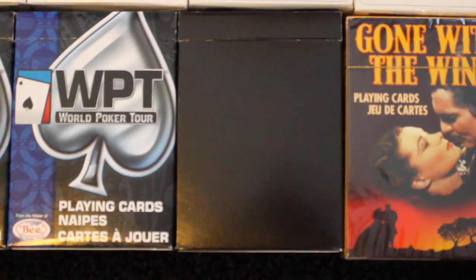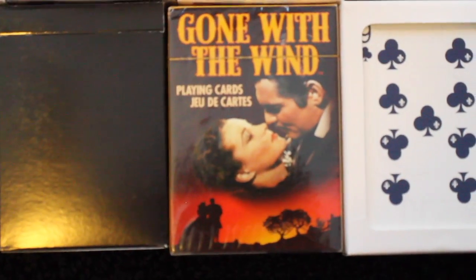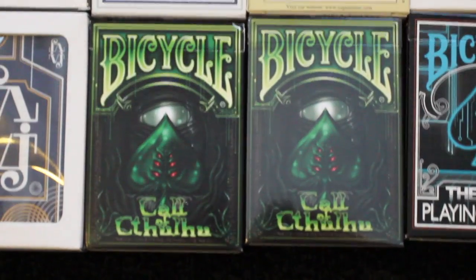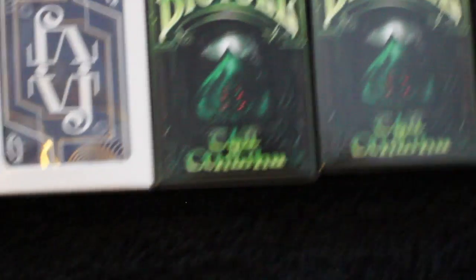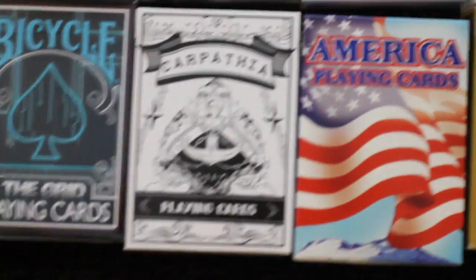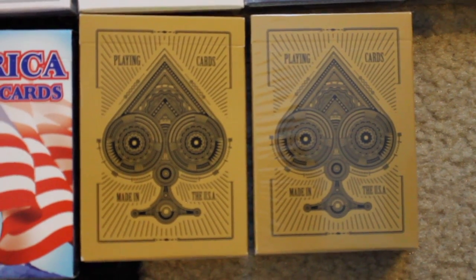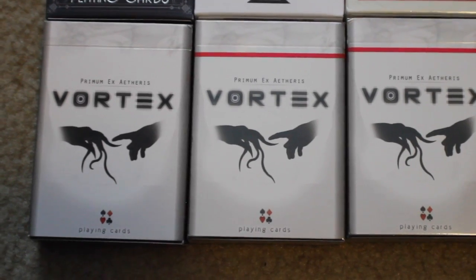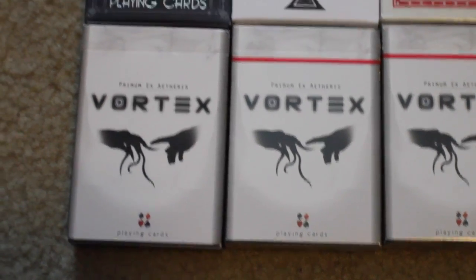I have one deck of Baroque Black Label playing cards, followed by a Gone with the Wind deck. I have two decks of the V Jose Test deck, followed by two Bicycle Call of Cthulhu decks. I have two Bicycle The Grid playing cards, a Carpathia deck, American playing cards, and two of the Believe decks by System 6. And then I have two decks signed of Vortex playing cards. Next I have eight more decks of Vortex playing cards.